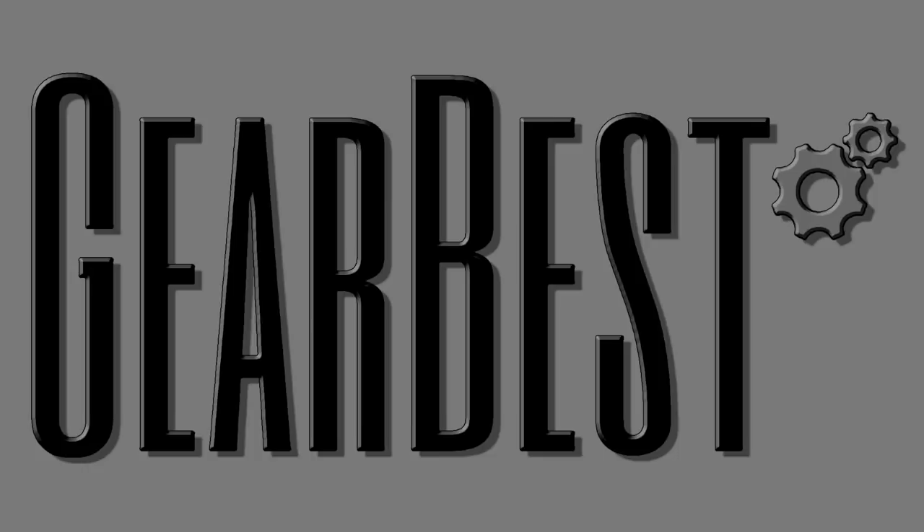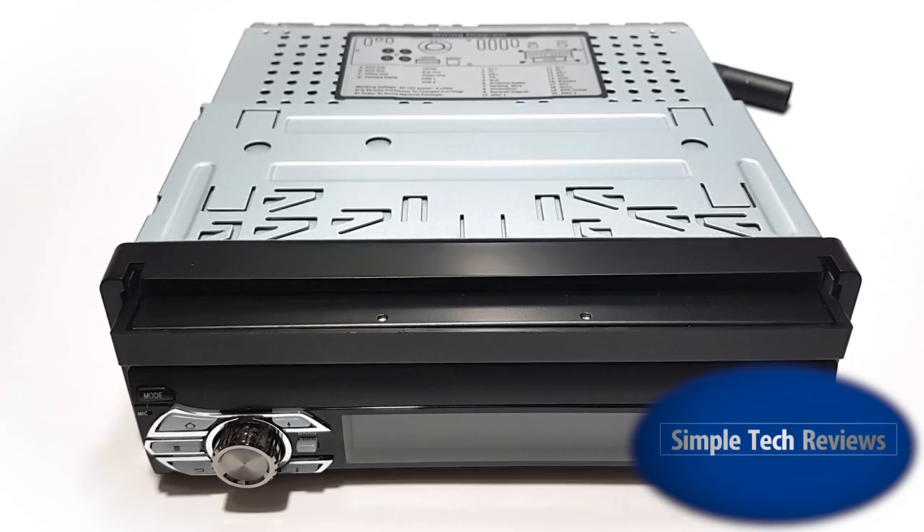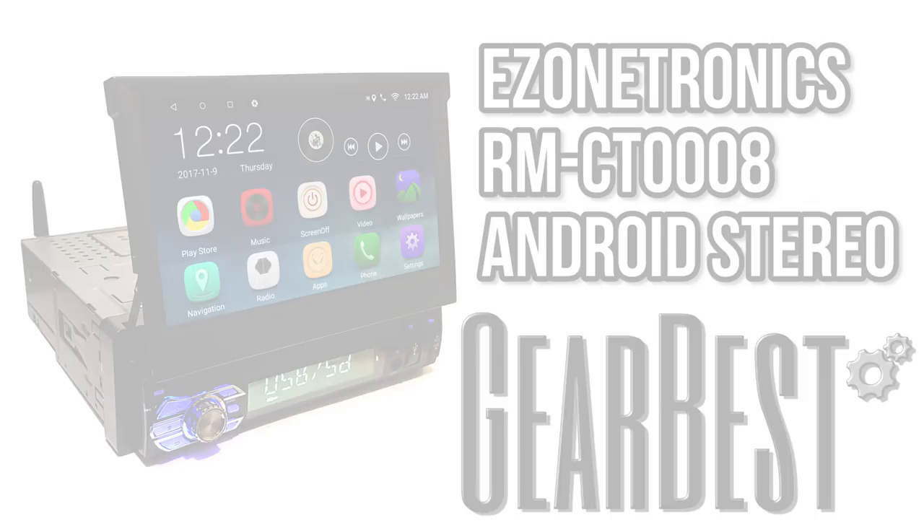This video is brought to you by Gear Best. Hello and welcome to another Simple Tech Review. Today we're looking at the EZoneTronics RMCT0008 retractable Android car stereo from Gear Best.